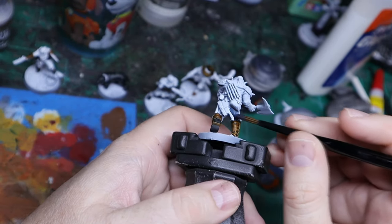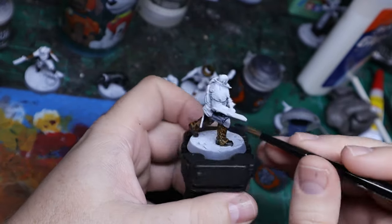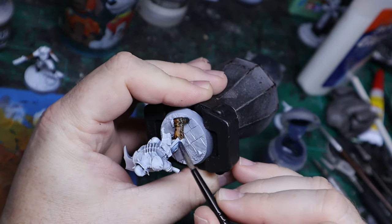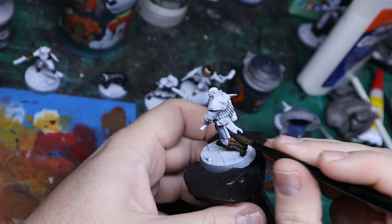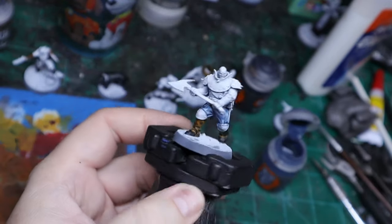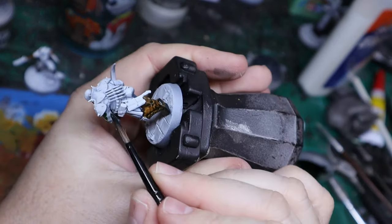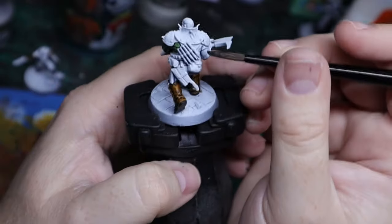For his pants, I went with Space Wolves Gray. For me, this gives kind of a worn denim look, and that's sort of what I was looking for. If I want something that's not going to draw attention, I'll do the pants in Space Wolves Gray to make a light denim.